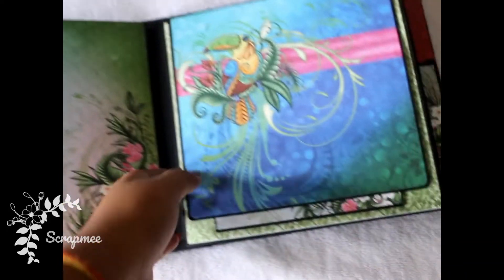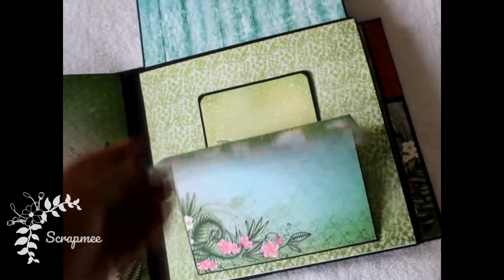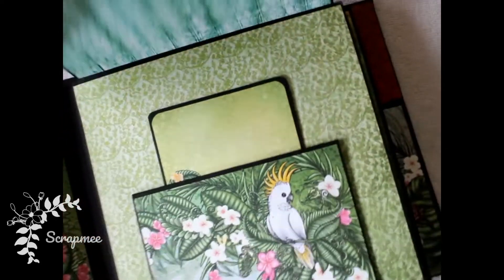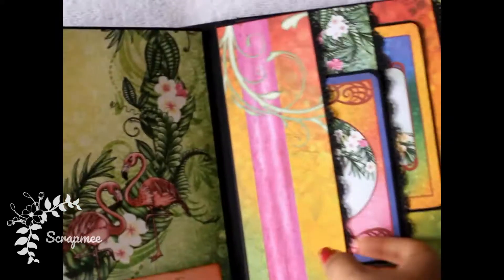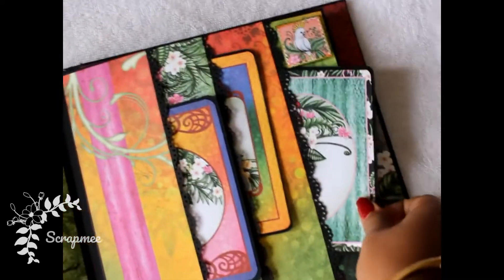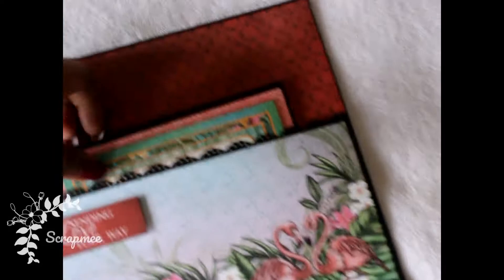The next page I kept blank. After that there is a page with a top closure and a flip-flop pocket. Moving on, this page has a lot of pockets — multiple pockets — and a small tiny embellishment on the top right corner.